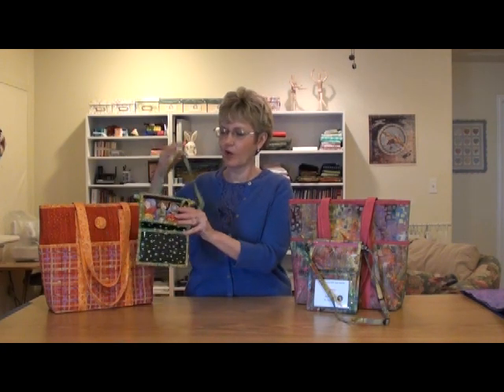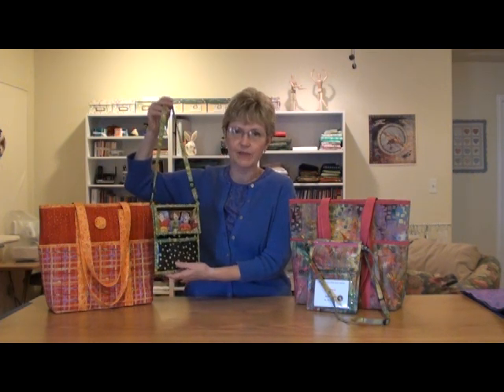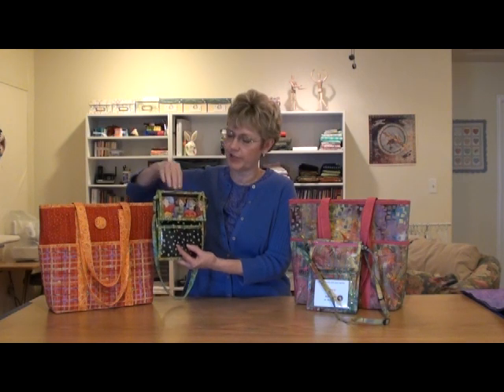The pattern includes a wonderful little name tag bag that you can take to quilt shows or the airport. You can put your passport in it. It's got a spot here to put your name for your name tag, and a little zippered pocket where you can put your credit card and money so it's easy to access when you go to pay for your purchases.